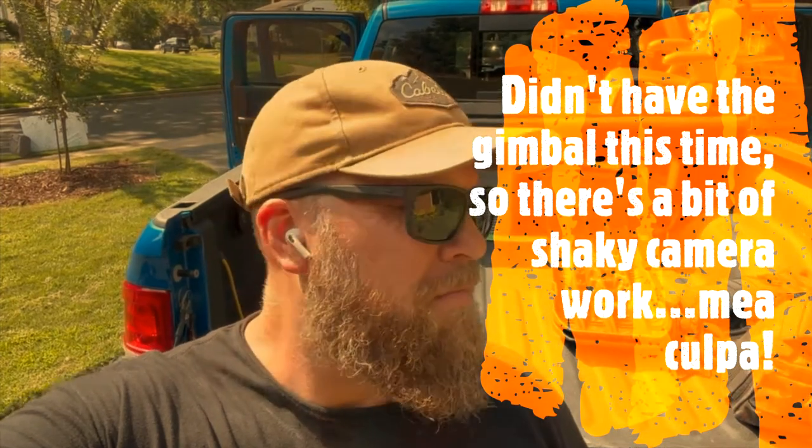Hey folks, Jason, Tradesman Outdoor Adventures. I just shot a quick video on a giveaway — please see that if you haven't. But today what we're going to be talking about is toolkits, tool rolls, tool bags, specifically for the Ram 2500 fourth-gen, 2019 and up. It will probably apply to others.